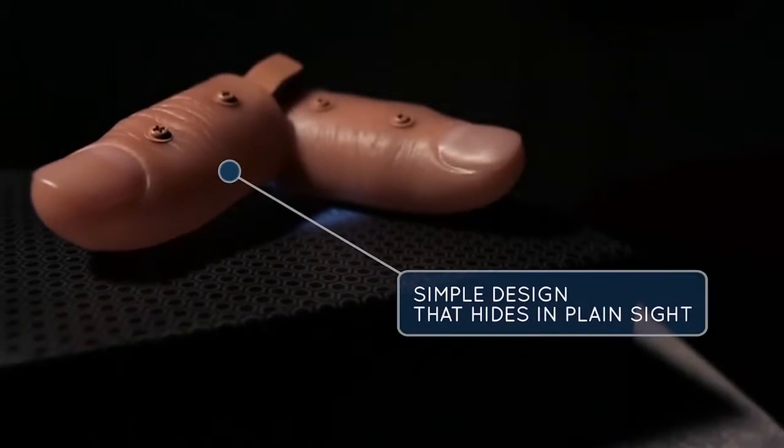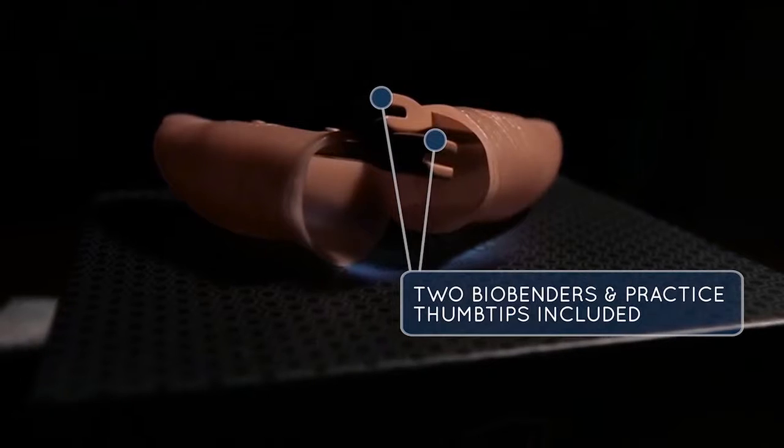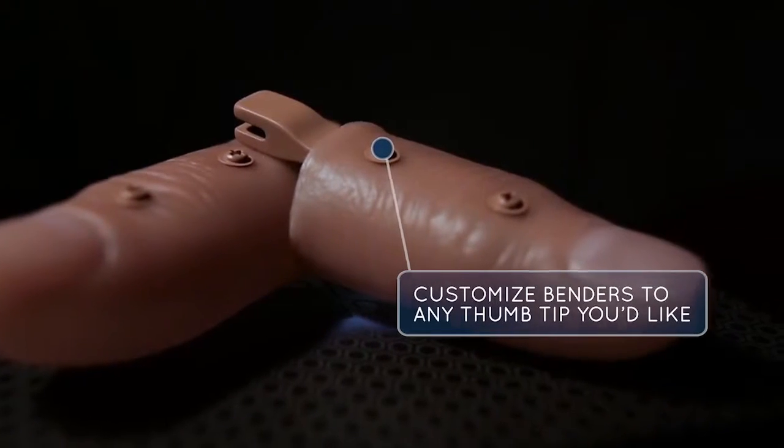Biobenders are modular coin benders that you can attach to any hard or soft thumbtip. We've included two thumbtips for you to get started right out of the box. We've also included a mini screwdriver to customize your benders to fit thumbtips for your size and preference. Biobender is a set of tools which will allow you to create the illusion that you can bend a coin, or a key, or silverware, in the palm of your spectator's hand, or at the very tips of your own fingers. It gives you an opportunity to either perform a live bend, or you can do a pre-bend. It's one of those amazing pieces of magic. Let's get into Biobender.